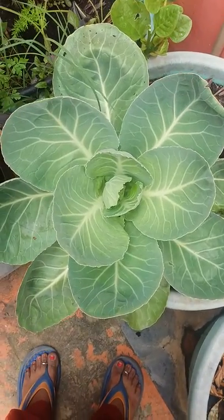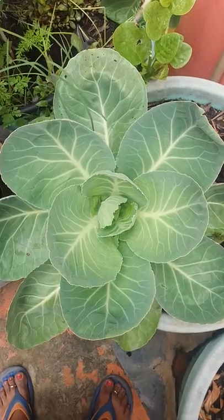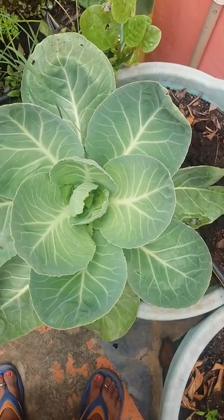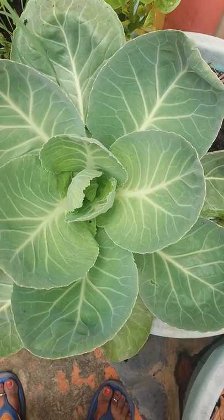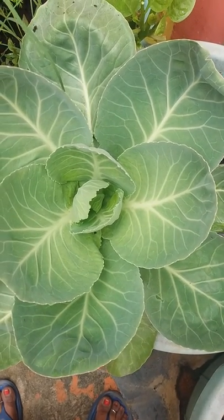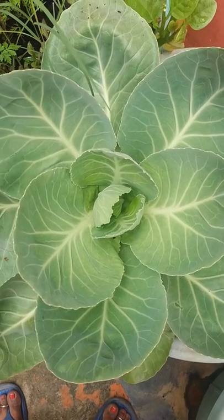Hi everyone, so these are the cabbages in our garden. I will just take you through the cabbages which are in the pots. They are grown from seeds, and every two weeks we put compost and organic manure. We also spray neem oil every week.